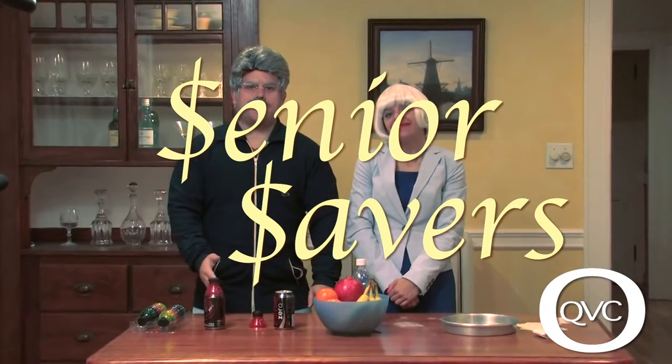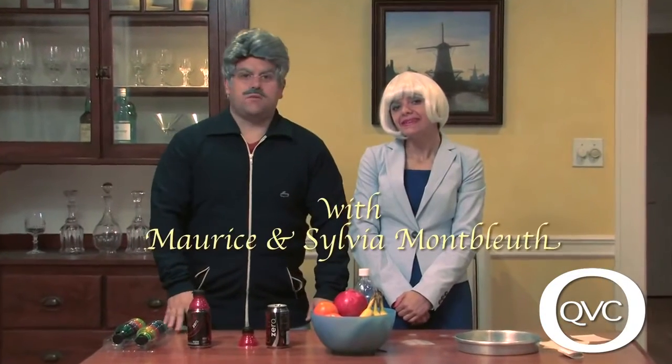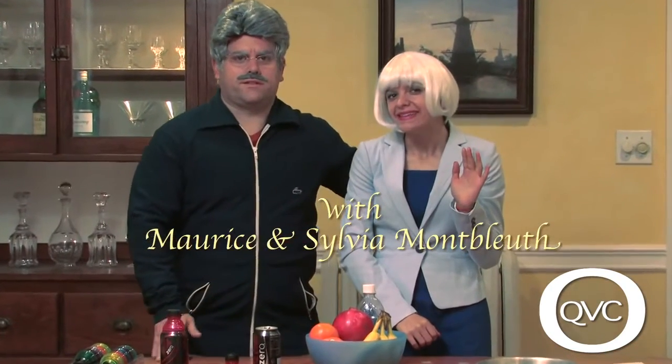Hello and welcome back to Senior Savers. We're your hosts Maurice Montbluth and Sylvia, my lovely wife of 47 years. Hello.